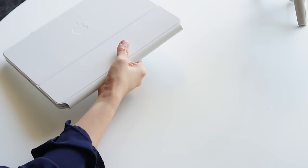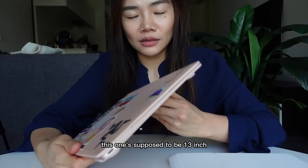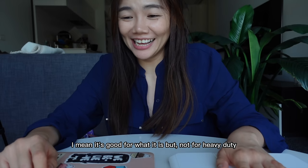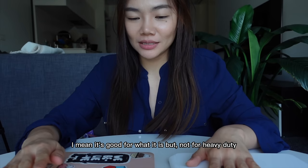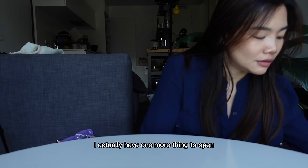Actually, I wanna see the comparison. This is way heavier. The size is also — this is actually bigger. This one's supposed to be 13 inch and this one's supposed to be 12.9. But this one is definitely more powerful. This one is good for what it is, but not for heavy duty. This MacBook had served me very well — thank you. I'm gonna close my chapter with you.